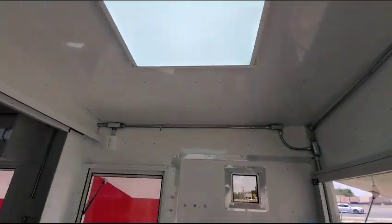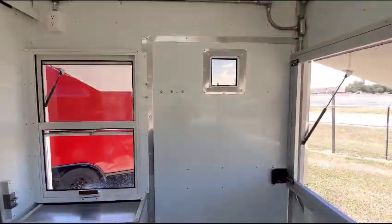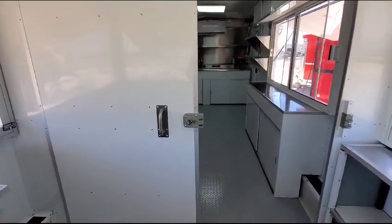We built this prep table right here on the back of the porch. So now you close your porch — it's an enclosed porch. You have LED lights, you got outlets. That's your small serving window for your porch. You got a little window on your door. On the porch we make the doors slide to the side so it won't take space on your porch.